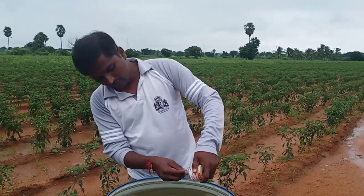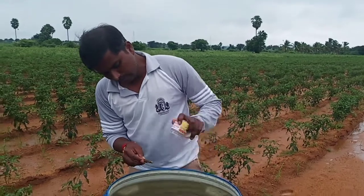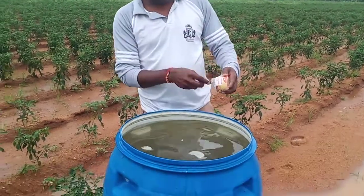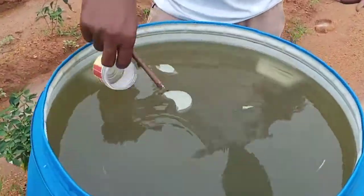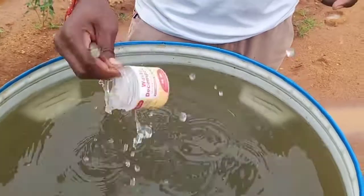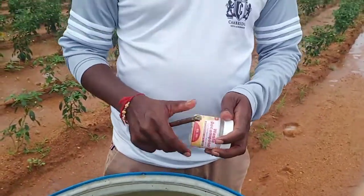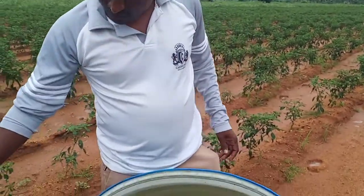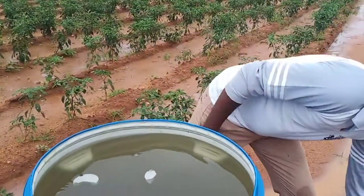I'm going to make a dry test. Look at this — the dry test is a dry test.